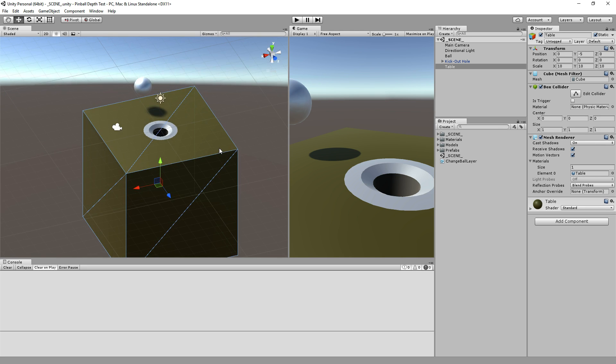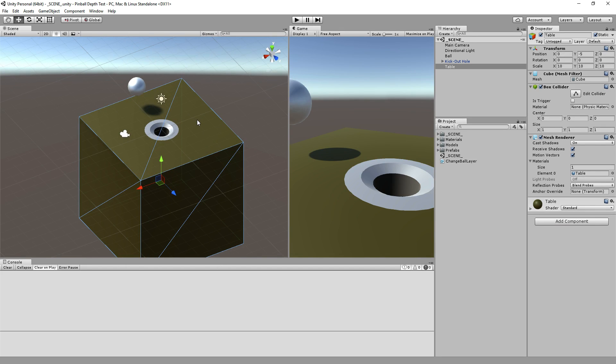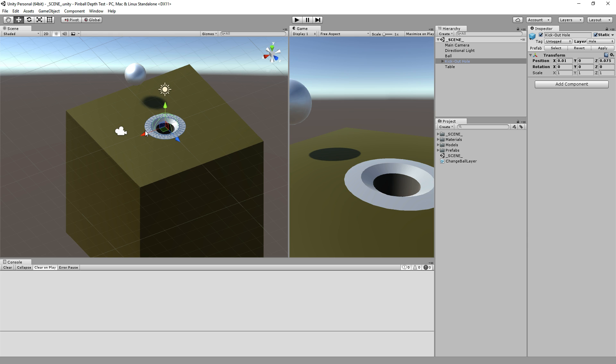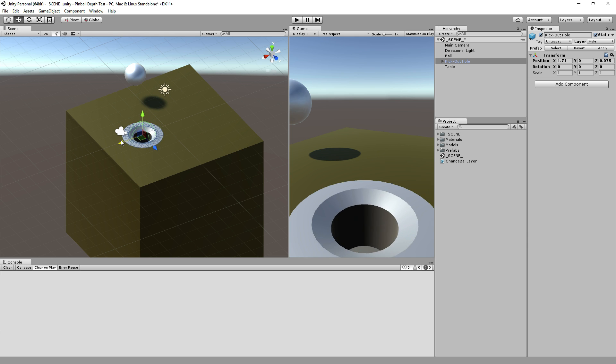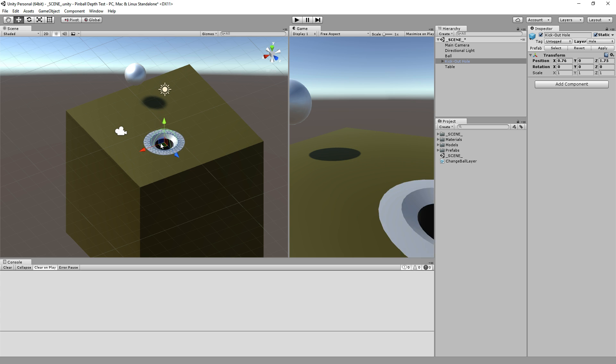It can be a big problem, and worst of all, it becomes almost impossible to move the hole afterwards. You can't just grab those vertices and move them, because that will break the triangles horribly. You have to revert to a flat tabletop and do the whole thing again with your cylinders and Boolean subtraction — it doesn't help for fast iteration. What would be particularly nice is if we could just move the hole in Unity, which is exactly the setup I have going on here. I am moving the hole in Unity.